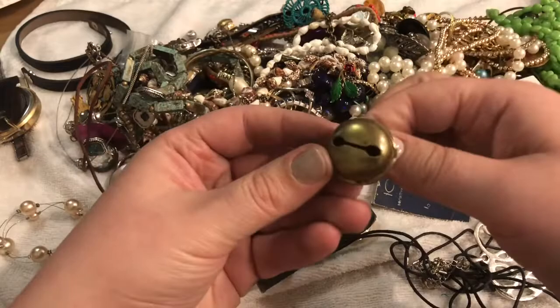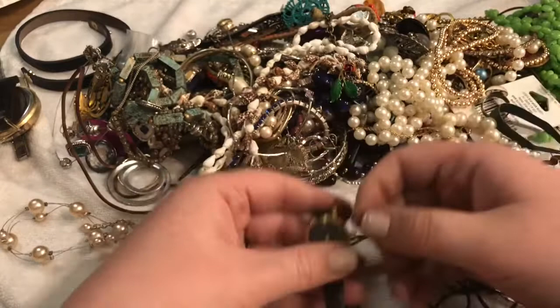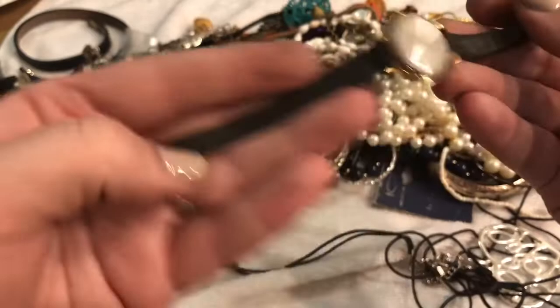It's a bell — bells on a cocktail ring. I've lost my magnets, I have no clue where I put them. This is a diamond quartz watch — it says 'Japan movement.' It's nice. I'll put this in the watch pile.